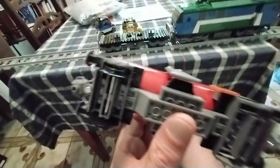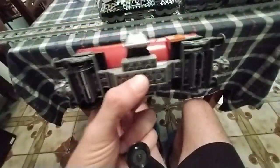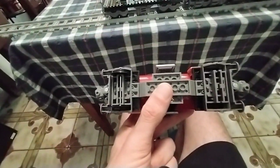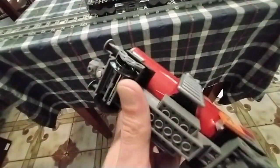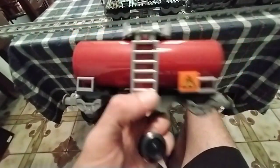This carriage here doesn't have a piece to make the wheels move from side to side, which is kind of annoying. There's no flexy piece — they're fixed. But because it's a short carriage I think it's okay, it doesn't really matter.